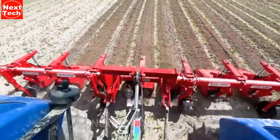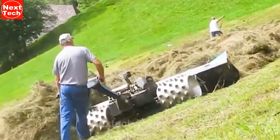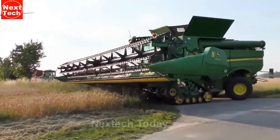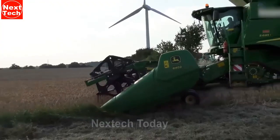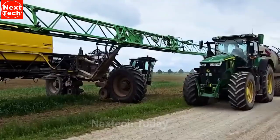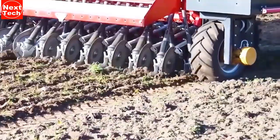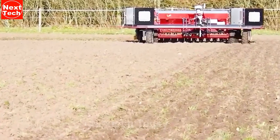Hello there. Welcome back to our channel. As always we have gathered you some fascinating machines from the world of modern agricultural machinery. Get ready to witness how these latest agricultural machines are revolutionizing farming around the globe and making agriculture more advanced than ever. Watch the video until the end to see our today's selection of technological marvels.